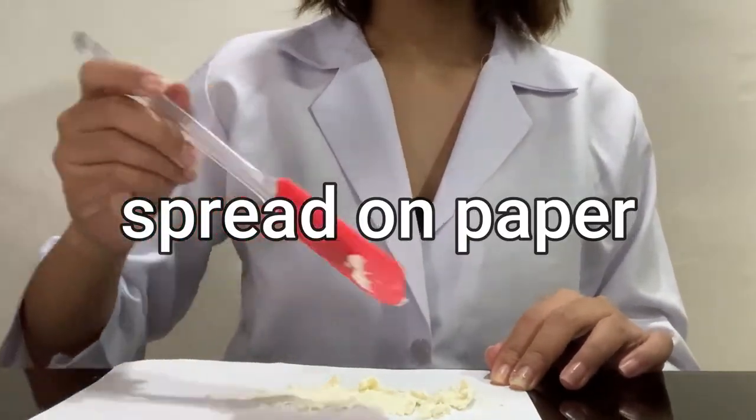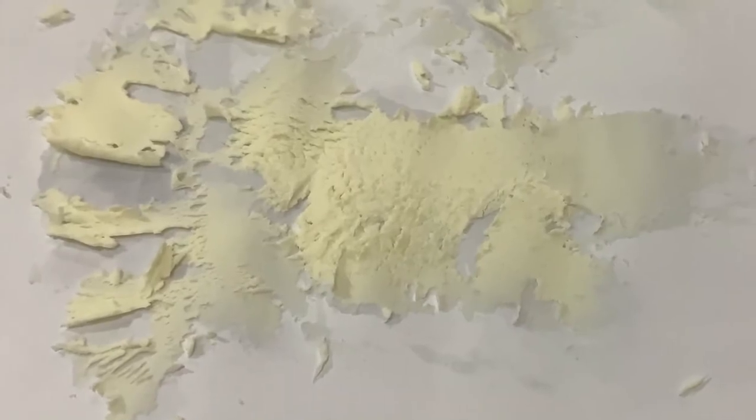And then we're done. It should look like this after it dries.